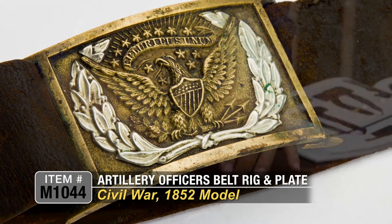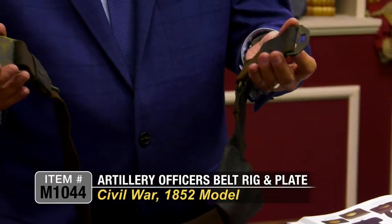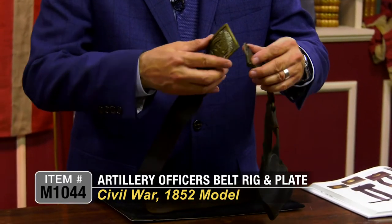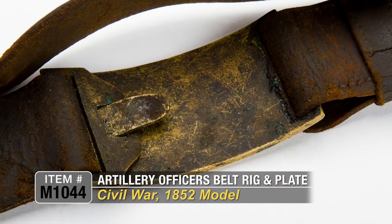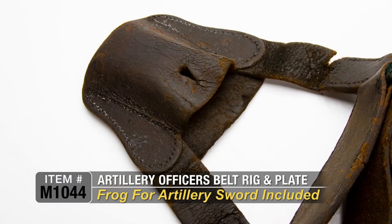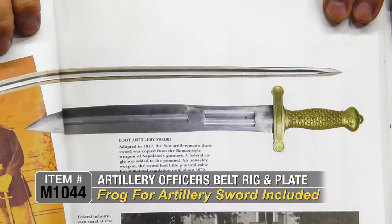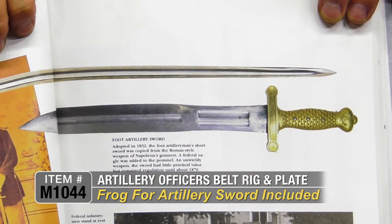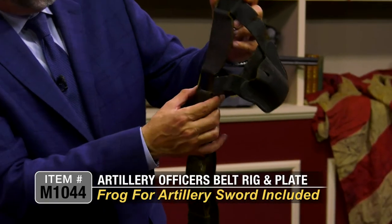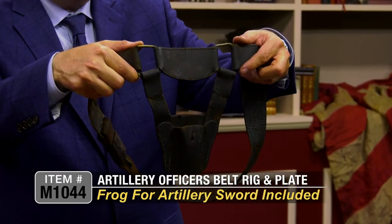I'm going to open it up for you because it comes complete with the keeper — this part here — and the back of the belt plate. You have the belt and keeper. What that part is called is a frog — that's the frog for the pattern 1833 artillery sword, which is a Roman style sword that fit into that. It has the brass loops that suspend the frog for the artillery sword.